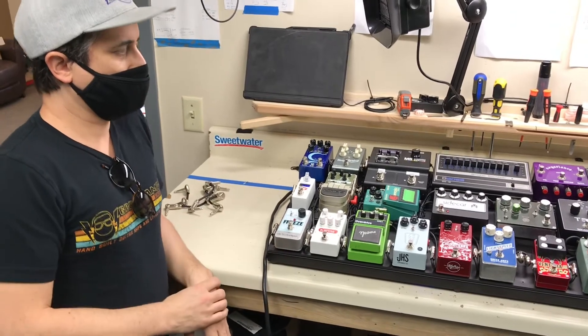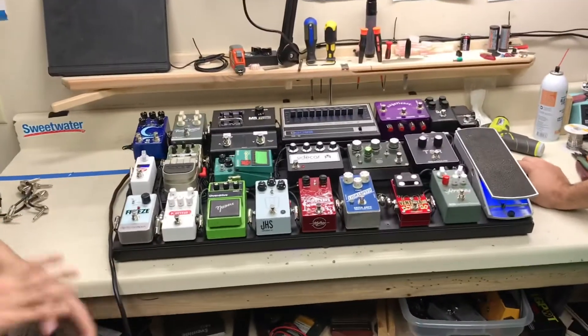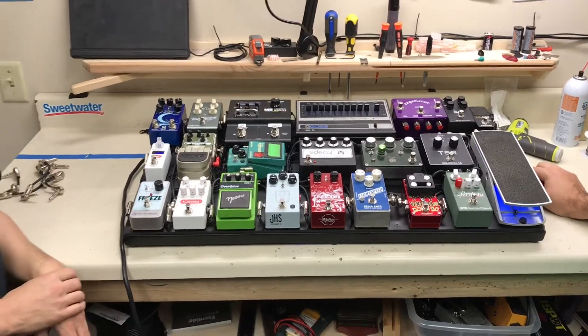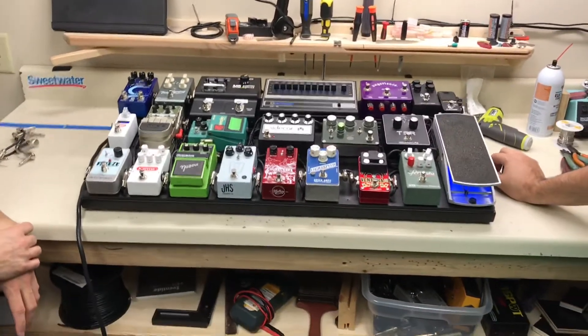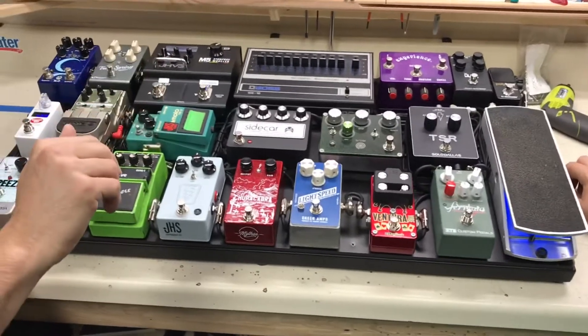It can do terrible things in the best sort of sense. It's a noise box. It's an amazing secret weapon if you want. Come to think of it, I almost sold that thing, and now I'm glad I didn't. Considering it was a gift many years ago. From there, we might hit the other fuzzy type things — I have a couple other fuzz type things. I think it's the Brute.